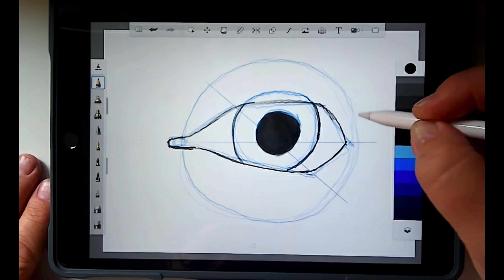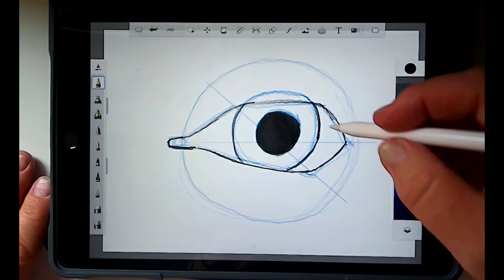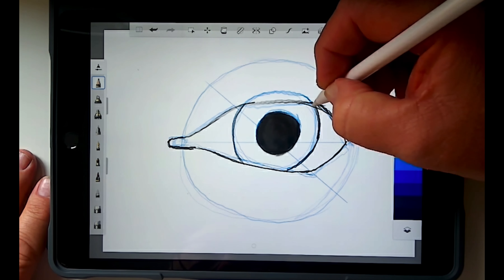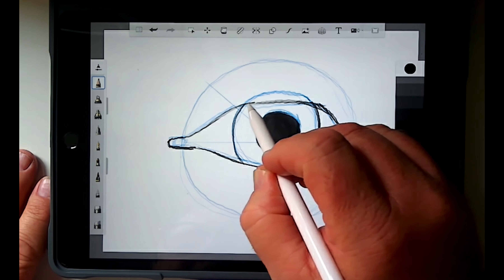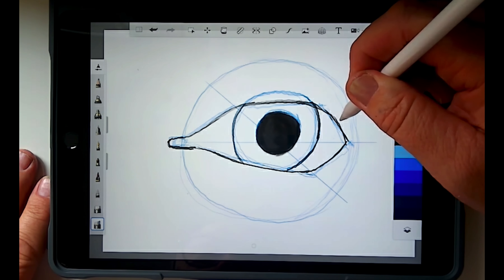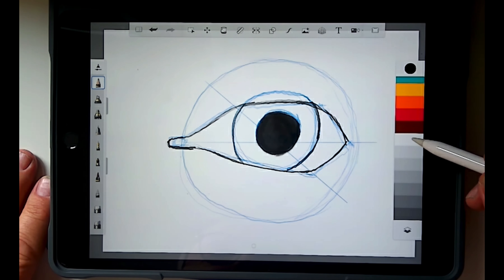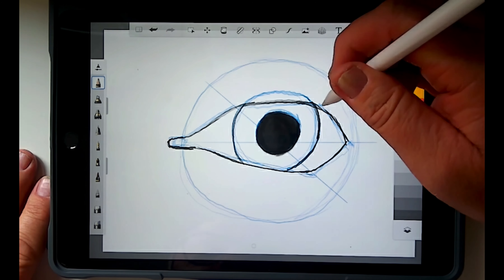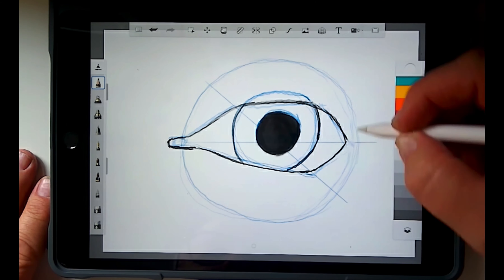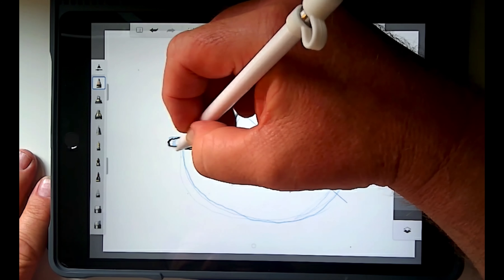Once I get close to the end I'll look at it and see if I've got my eye too thick, too tall, too wide, or too narrow — and I can make adjustments from there. I can already see I want this just a little bit more of a curve. I have two options: I can erase my line or I can turn my pencil color to white and draw over the top, and that seems to give me a little bit more control over erasing. I'm just going to clean up my lines a little bit.